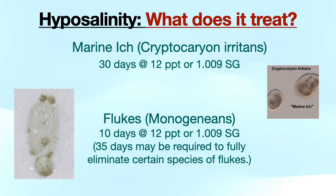Hyposalinity only eliminates two marine pathogens: marine ick and flukes. Hypo may suppress symptoms of marine velvet disease, brooklynella, and uronema for a while, but these parasites usually return as salinity is being raised back up. So it is very important to be sure your fish have either ick or flukes before considering hypo treatment.